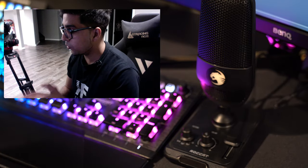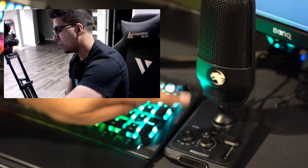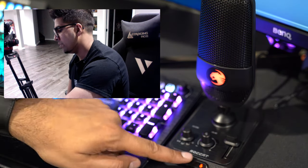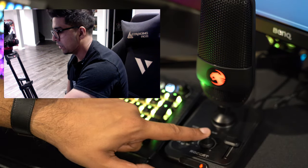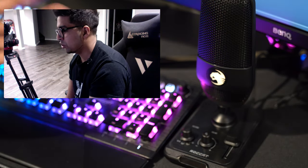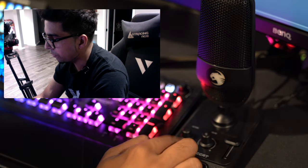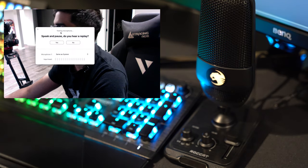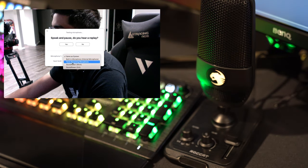We're all set and ready to go. The microphone is plugged in. There's a status LED — if I click the mute button it will change color to red, indicating the microphone is disabled. Click it again and it re-enables, with the colors changing. You have your gain control and different pattern modes. Now let me do a quick test — I'll switch the input to Torch and we'll see how it sounds.